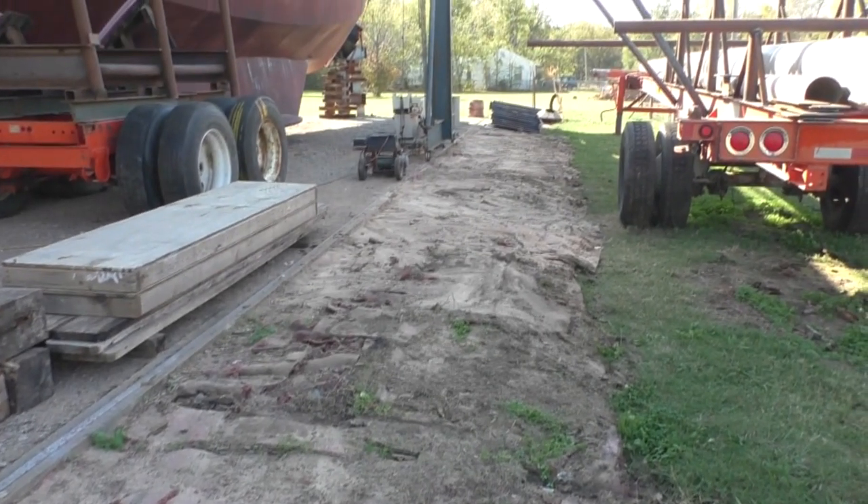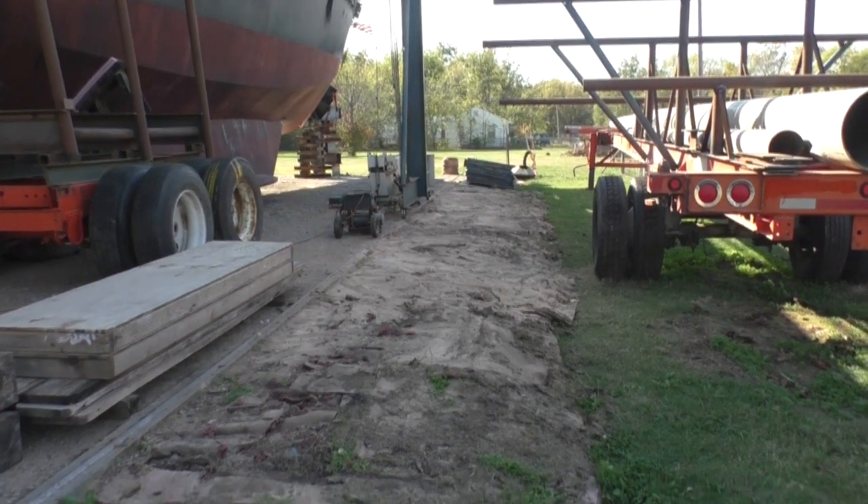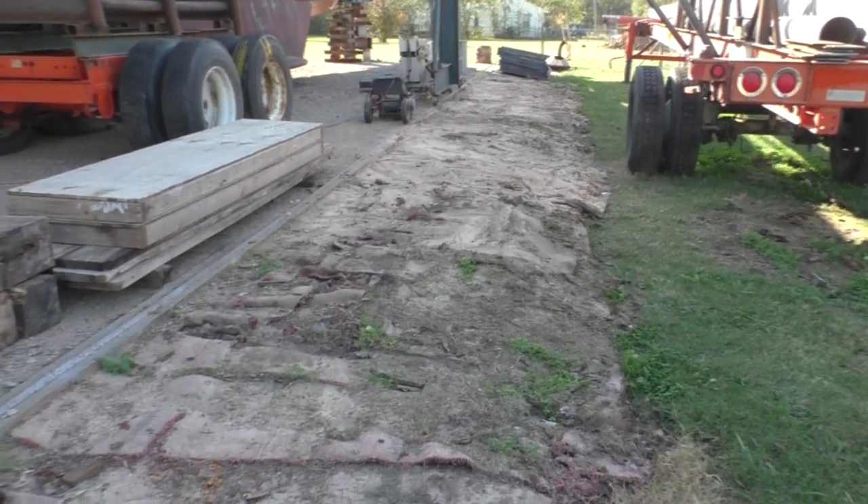Look here — there's a stretch of ground that hadn't seen the light of day in 13 years when we bought the steel. Hallelujah.